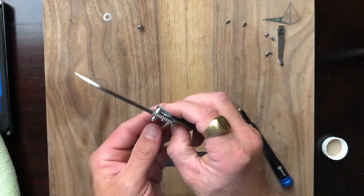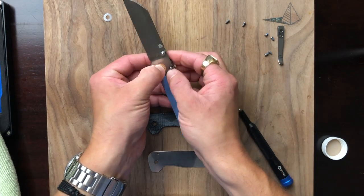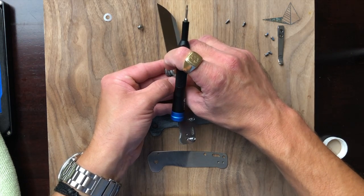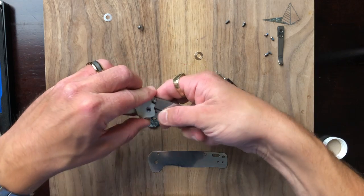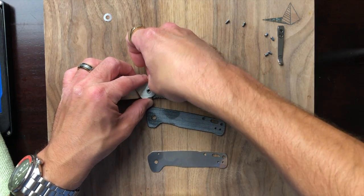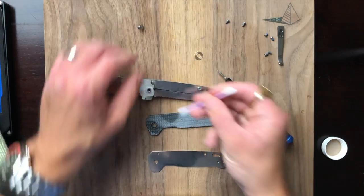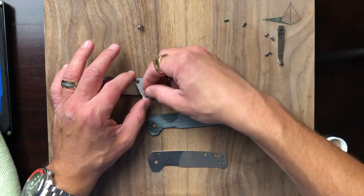I need to put the Teflon washer on there first — can't believe I almost forgot that. Popping the blade back out slightly to get the Teflon washer in place. That somewhat raggedy Teflon washer goes in. With Teflon it's less of a concern than it would be with phosphor bronze, but I still like everything to be neat.